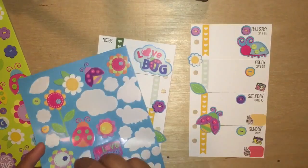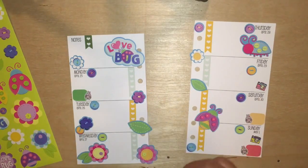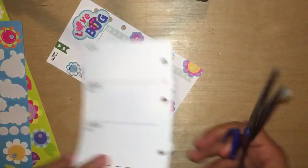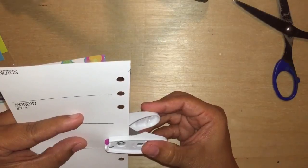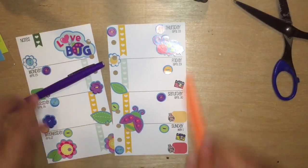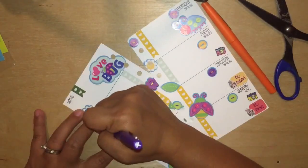I believe these stickers are from the Darice sticker books and you can find them at Michael's, but I don't have a Michael's here in Guam. So I don't even know where Stacy got these stickers — she probably got them from a planner buddy or something. Stickers are just so much fun, they bring life and more color to your planner. I'm also using Paper Mate Flair in this video.